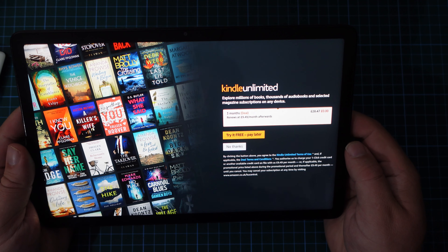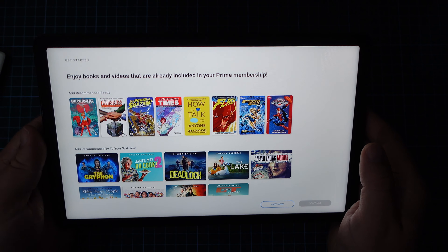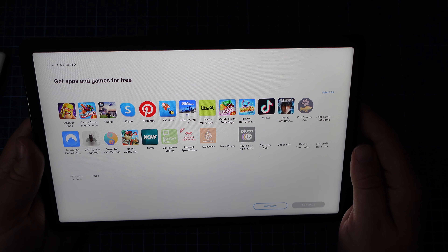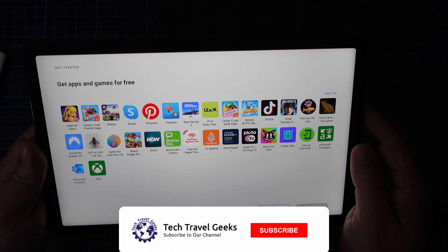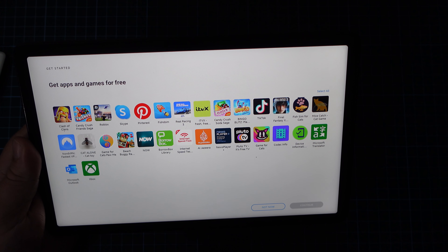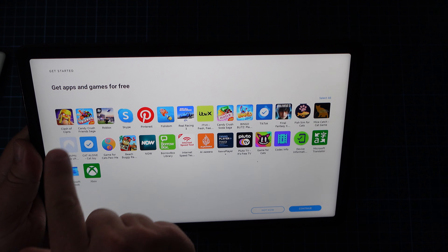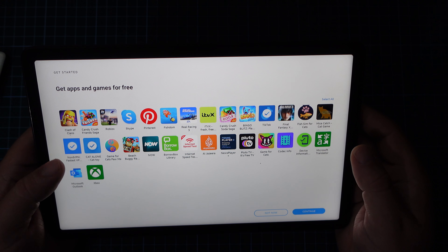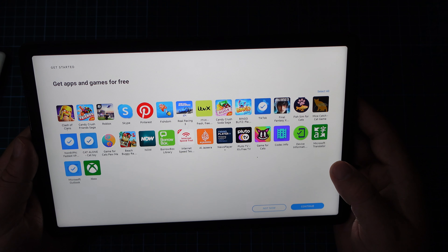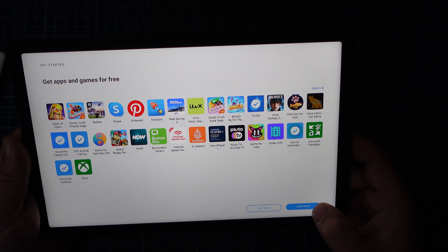Now it's offering me the option of signing up for Kindle Unlimited. I'm not really interested at the moment — I'm definitely more of an Audible user, and that's going to be part of the use of this tablet. Let's have a look at the applications I'm going to use. I'm not going to install Skype — that's pretty much only for spam now. I'll definitely be using TikTok, Cat Alone for my cats, NordVPN, and Microsoft Outlook. I think that's enough of the suggested applications, so I'll continue.